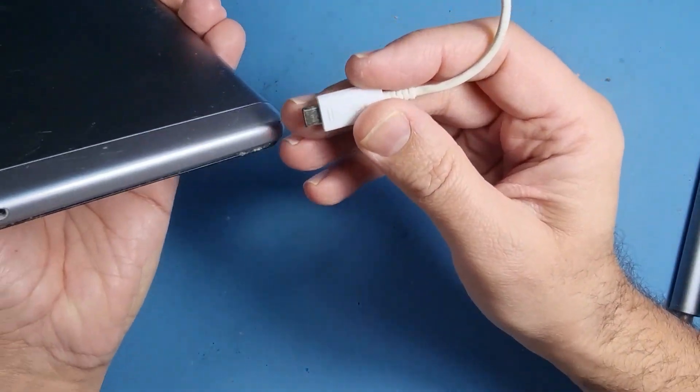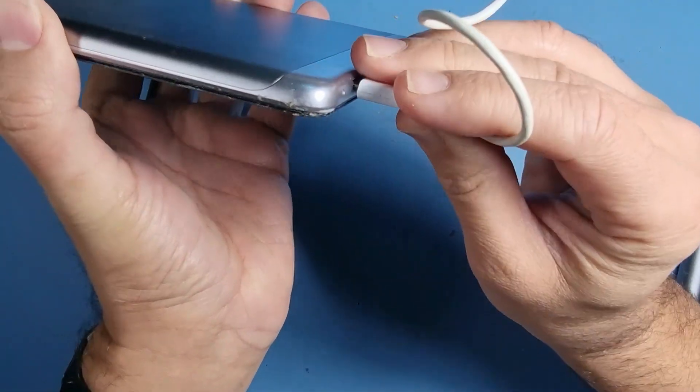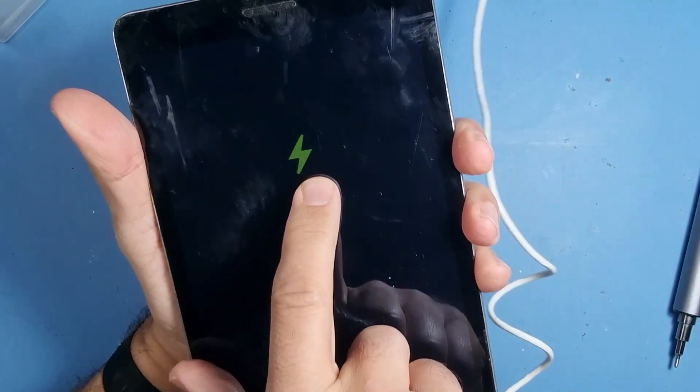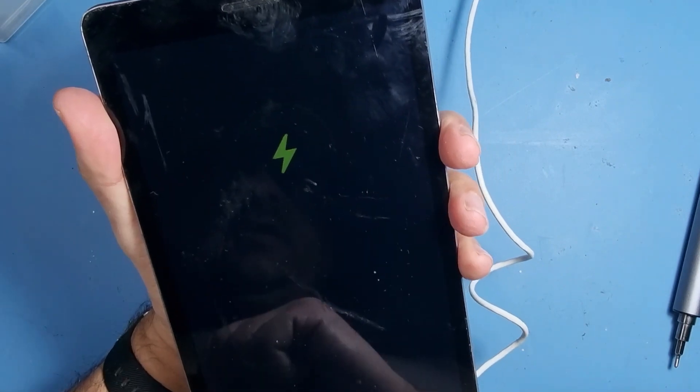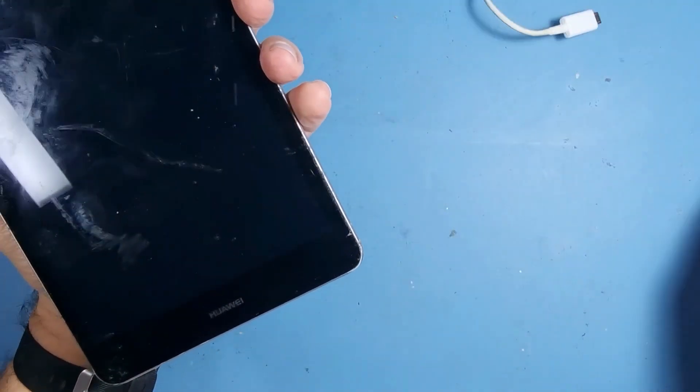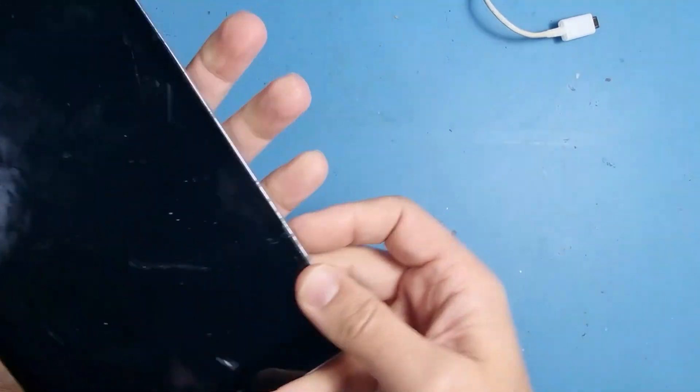All right, so that's all put back together now. Let's just see if the display comes on — it should do. I can hear a vibration, and as you can see, we have now got the sign for charging. Thank you for watching — see you in the next one.